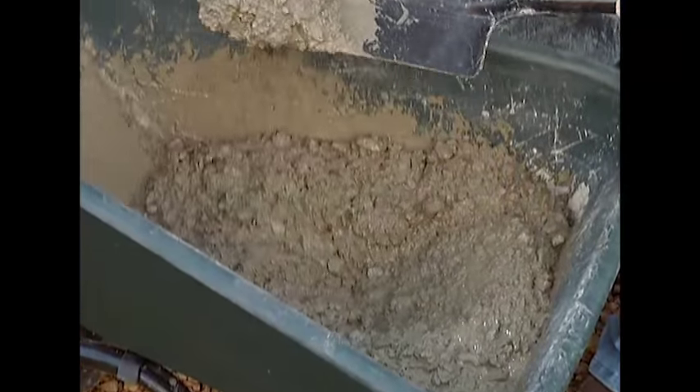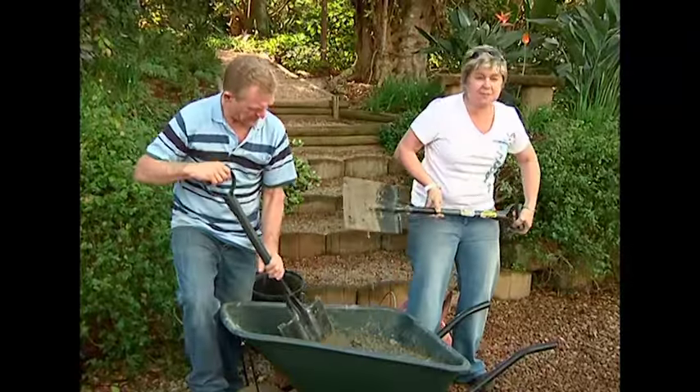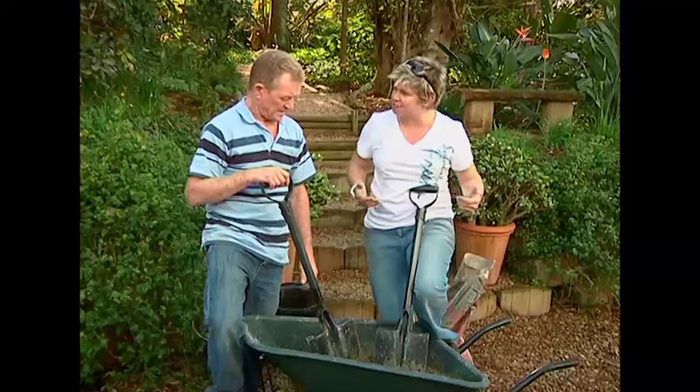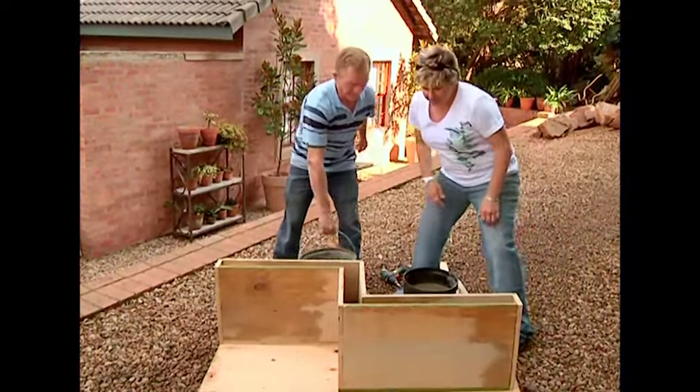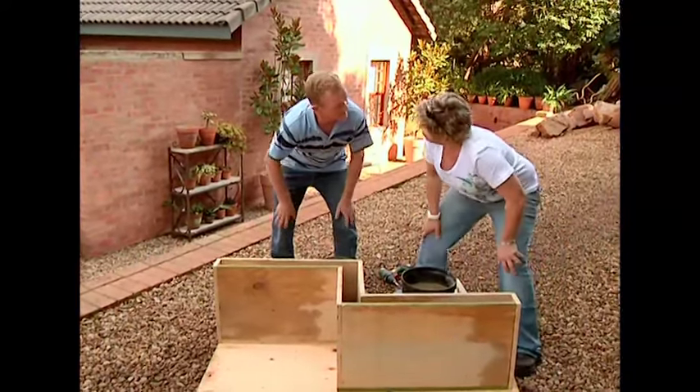Let's get this guy mixed. Nice and smooth, able to run off the spade — that's what we want. Let's get this into a bucket and get it going. We're going to start with this end here.